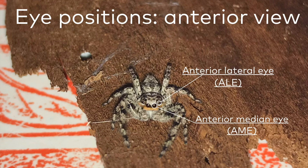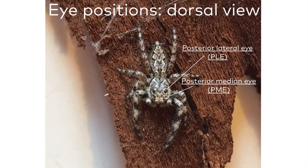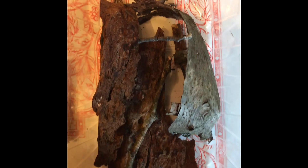And sorry parents, that's not the kind of ale you can drink. Now, in our bird's eye, or dorsal view, we can see that there are the posterior median eyes, or PME for short. And behind that pair of eyes are the posterior lateral eyes, or PLE for short.